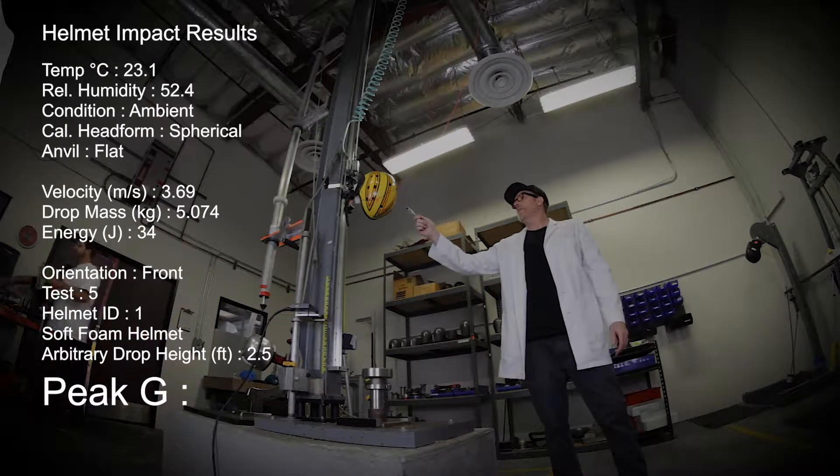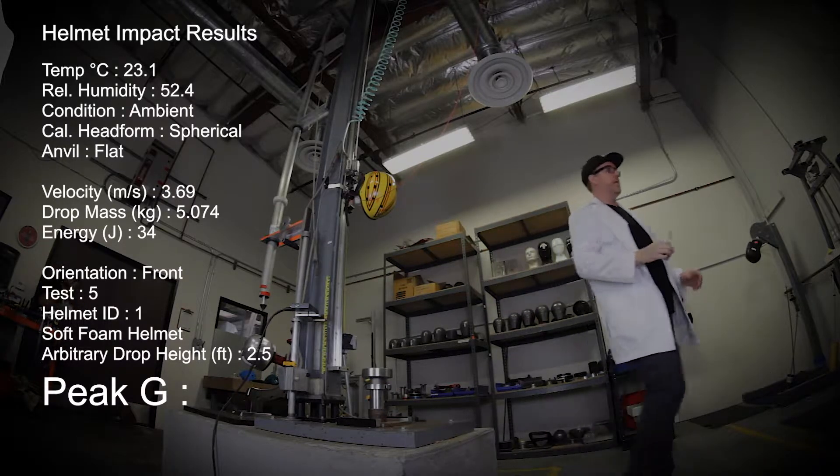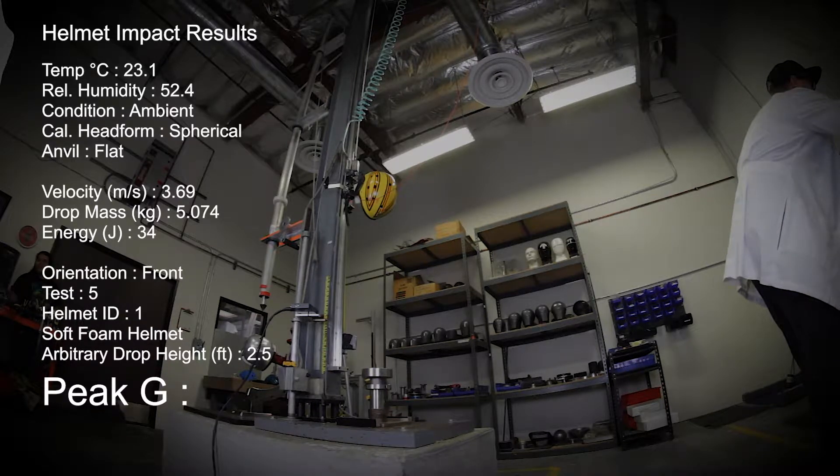Test number five. We have the soft foam helmet up at two and a half feet. We're going to drop it on the front of the helmet. One, two, three, test.